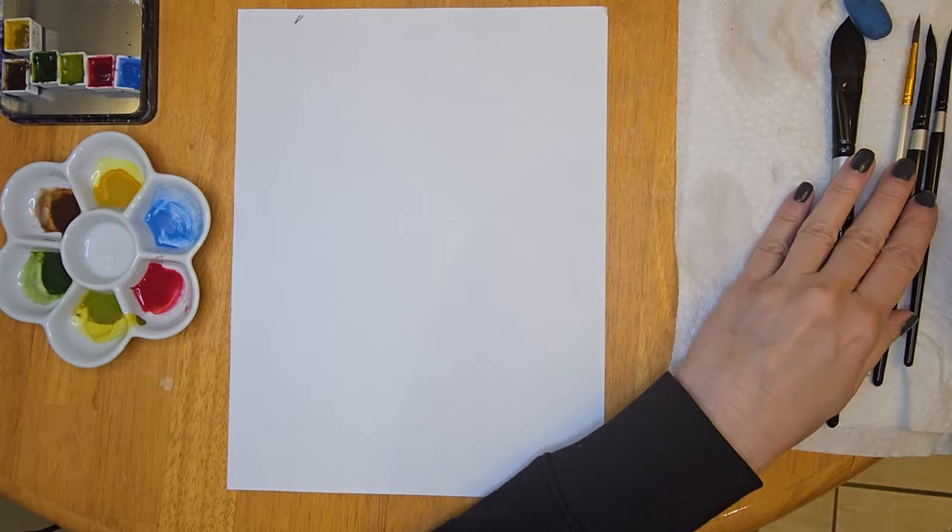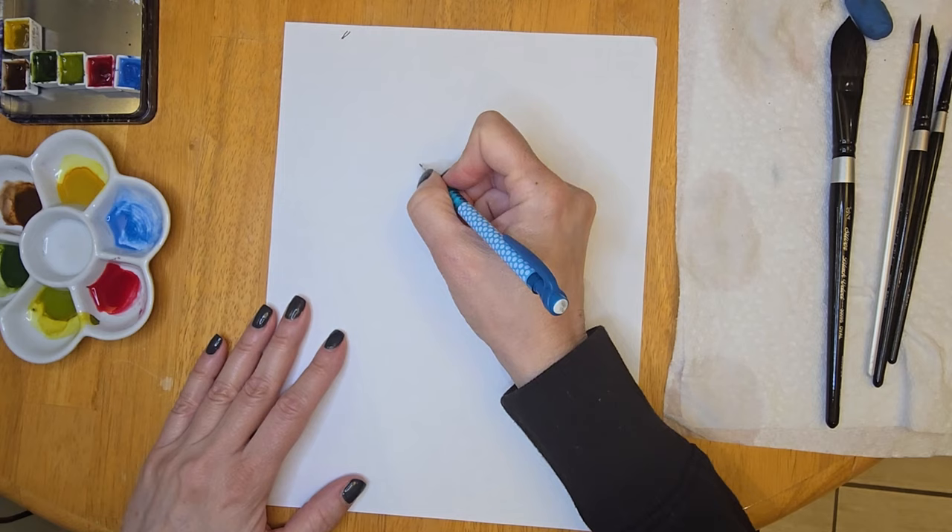Hello my friends and welcome to today's video. I'm Jeanette with Vivo Vintage Designs. In today's video I am going to show you how to draw a simple flower and then we're going to paint it in watercolor.